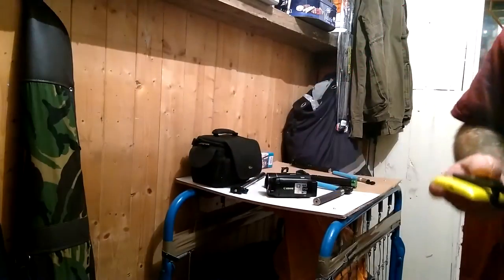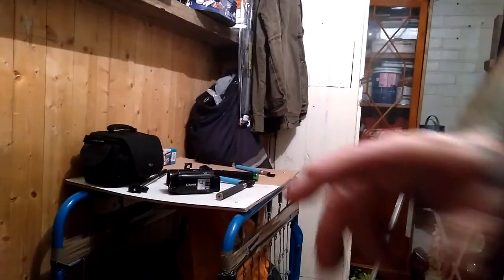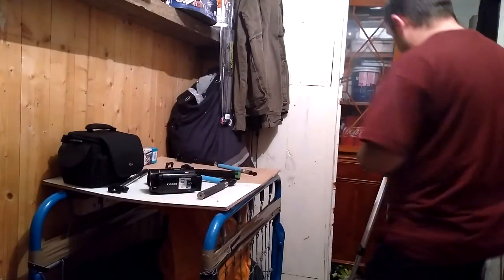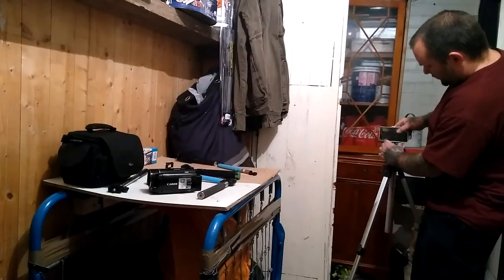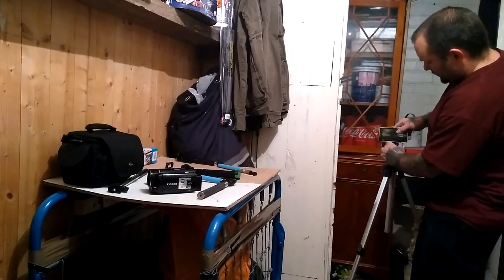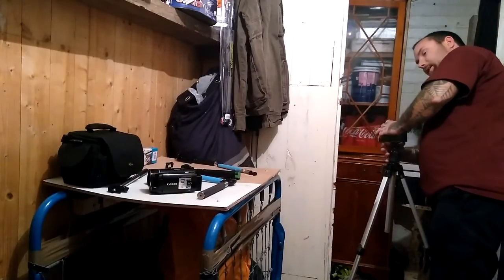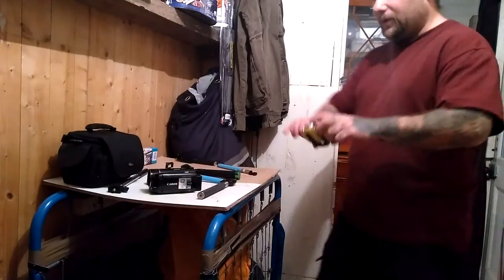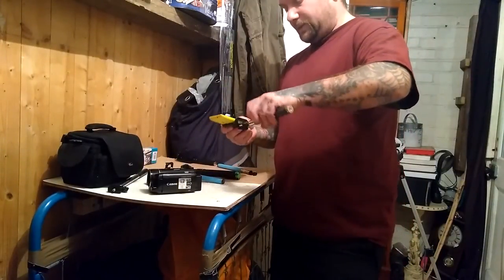You put the phone in there, you can take these off, and I'll just turn this around so you can see the normal tripod there. You can put it on the normal tripod, which is good, but it still means if you're filming you've got to hold it like this, or you could have it on a selfie stick.